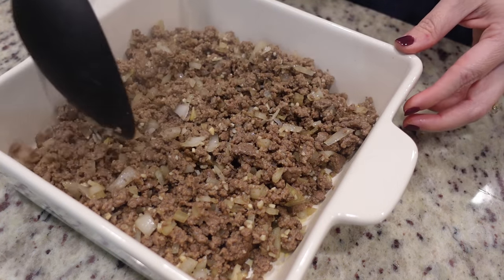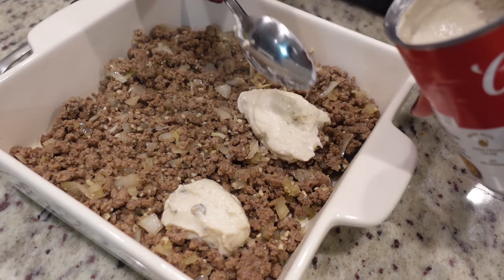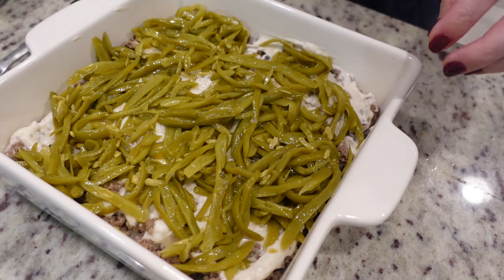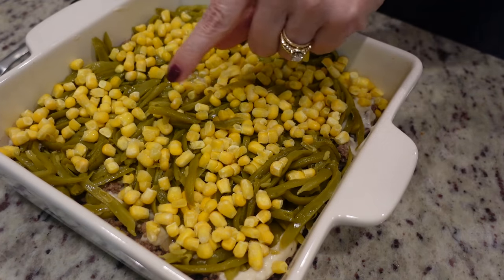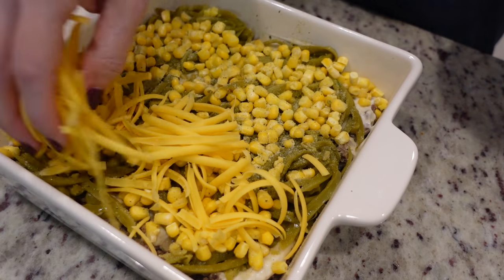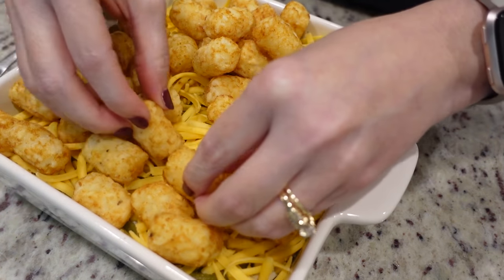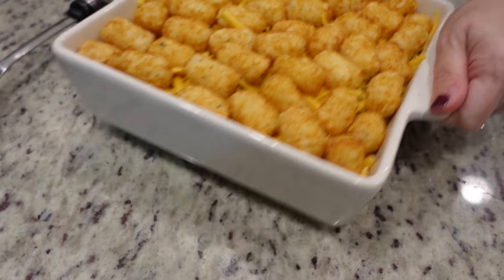Spread it out evenly. Now I'm going to top it with this can of cream of mushroom soup, just going to spread that out as much as I can. Now we're going to top that with our green beans — I did drain them first — and also top it with a little bit of corn. To this layer I'm going to add some more Auntie No-No's, or you could always just season it with salt and pepper. Now let's add on about two cups of cheddar cheese that I've already shredded. And lastly we're just going to cover the top with tater tots.